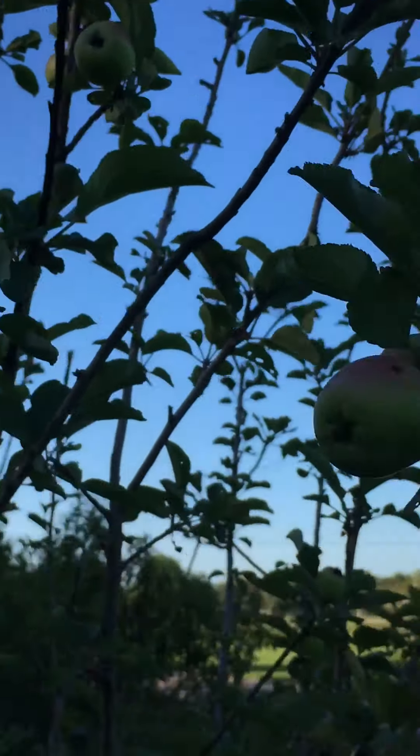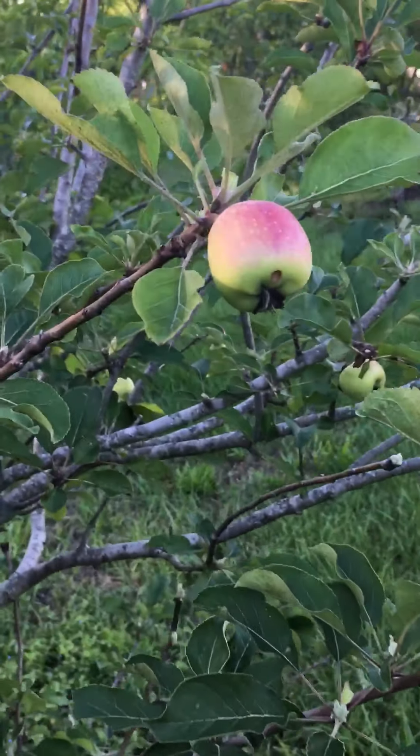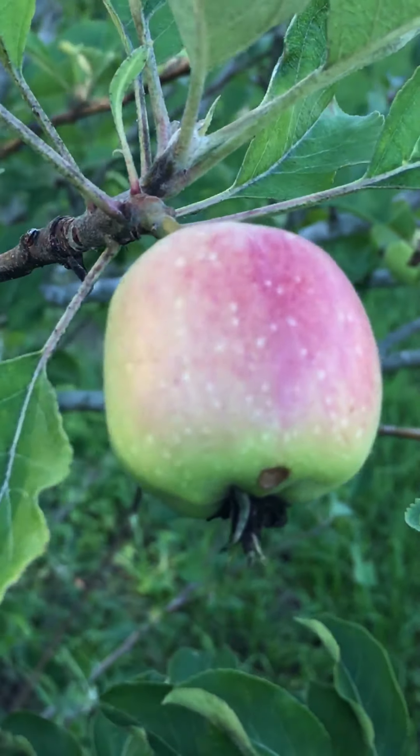But they just don't like the humidity here in Florida. We're in Zone 9B, and it rains so much. But this tree absolutely loves it. Definitely loves it here.